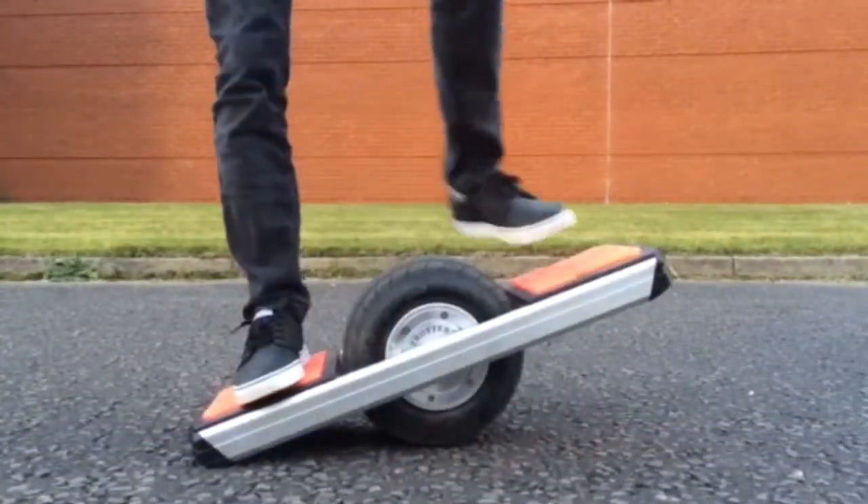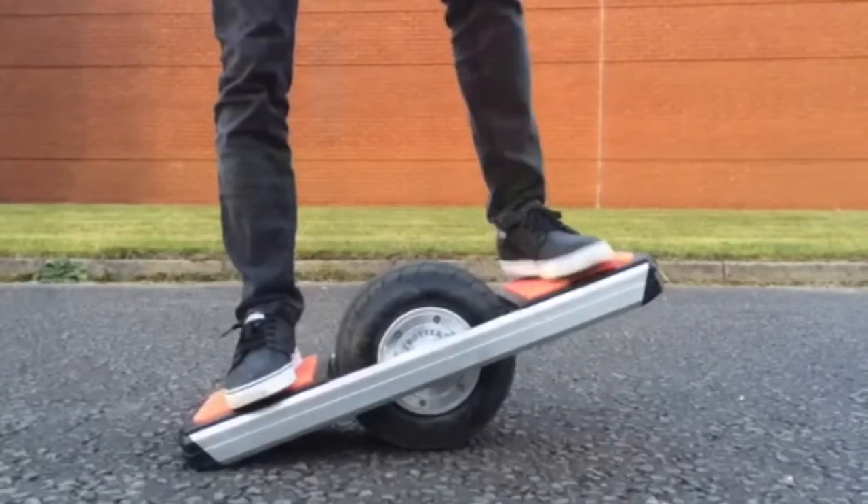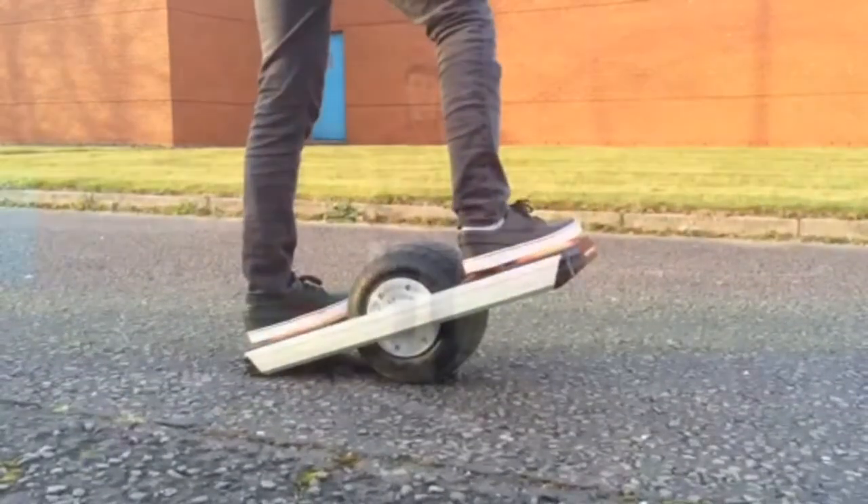Before getting on your Trotter Onewheel board you need to find out if you ride regular or goofy. If you ride regular you'd ride with your left leg forward; if you ride goofy you'd ride with your right leg forward.